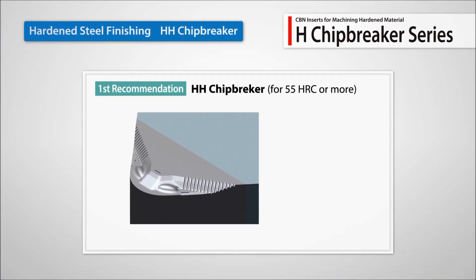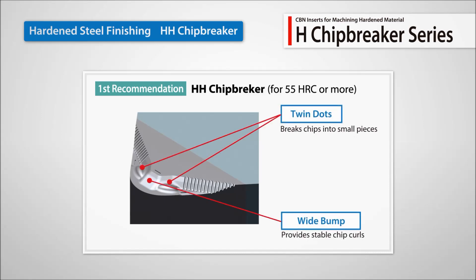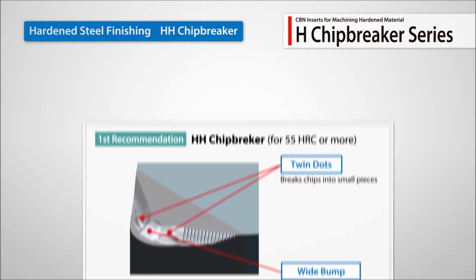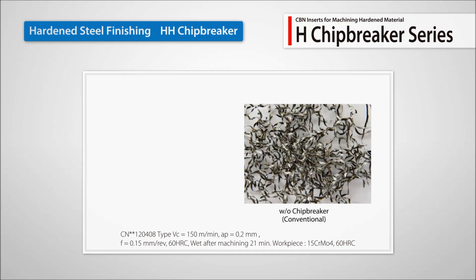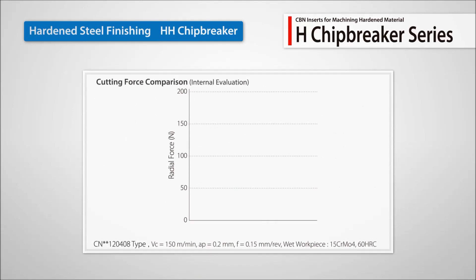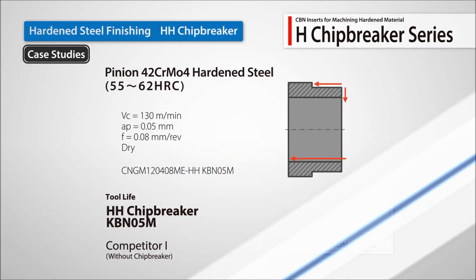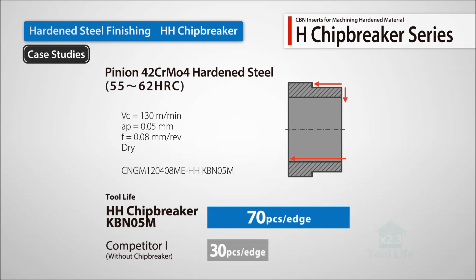The HH chip breaker is designed with a wide main dot and two twin dots on the tip of the cutting edge to provide excellent chip control while machining. The result is better chip evacuation and even chip lengths. There is also a significant reduction in cutting force at the insert's edge. Customer tests have shown improved chip control and more than double the tool life when compared to competitor products.